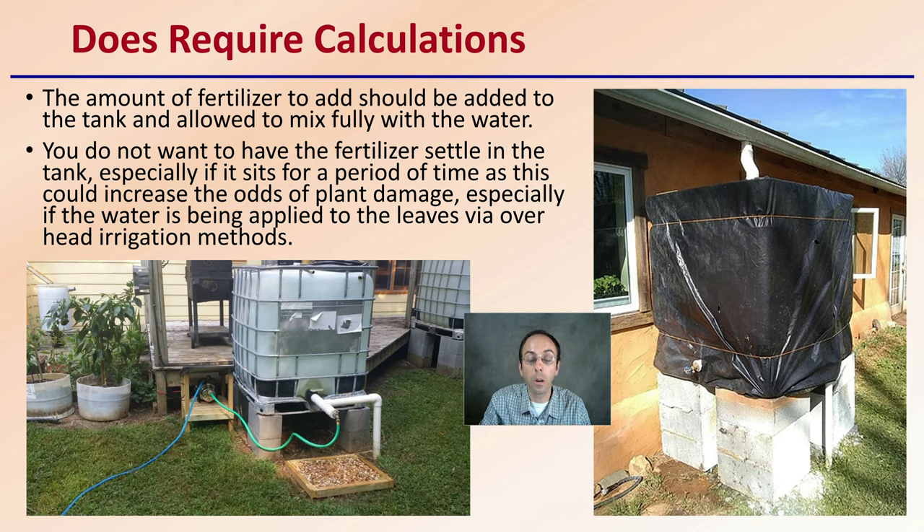Also, if you're not using the whole tank and the fertilizer settles to the bottom, your plants could get a much more concentrated dose than you'd want, which could cause plant damage. Keep these simple things in mind — this might be a setup you already have in place. Add your fertilizer, you don't need any special equipment, and the plants will thank you.